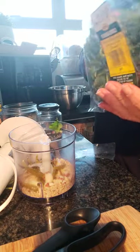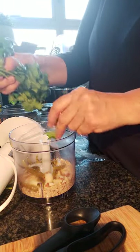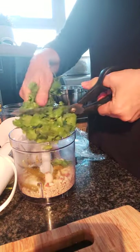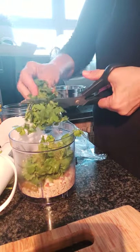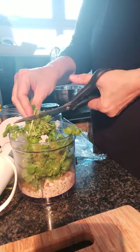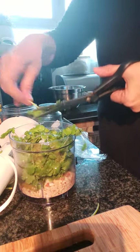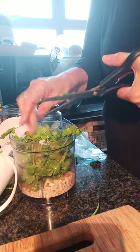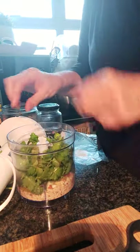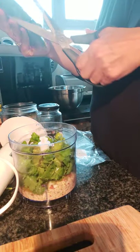Lovely fresh coriander. I don't need to wash this as it's already been washed before it was bagged. What I do is just cut it into smaller chunks so it doesn't wrap around the center of my blender. Believe it or not, most of the flavour is actually in these little stems rather than in the leaves, so don't discard those.